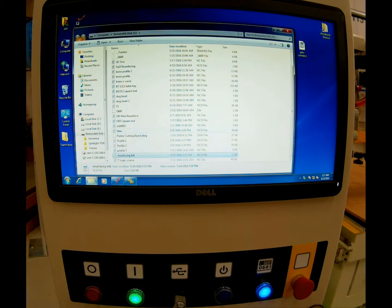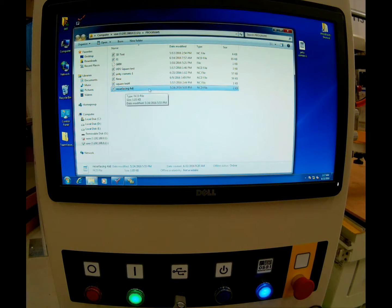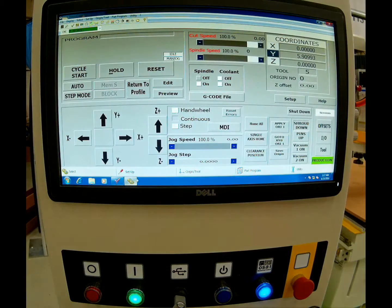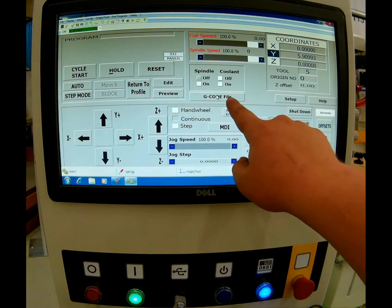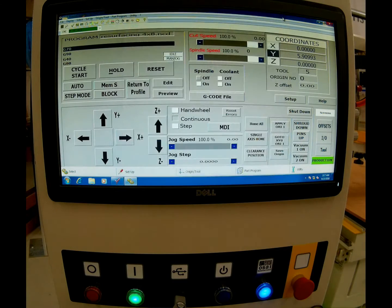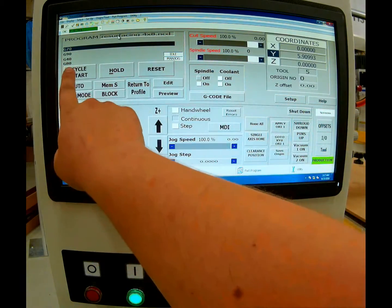We'll copy that file, then open up our programs folder and paste it in. Now you can see the program right there. We can close out of everything, go back to our interface, go to G-code file located right here, click on that, and choose the file we'd like to load — ours is resurfacing 4x8. We'll highlight it and then click activate part. Once you activate the part, you can close out of the G-code file window. Now you can see our resurfacing 4x8 program is loaded here with four lines of G-code.